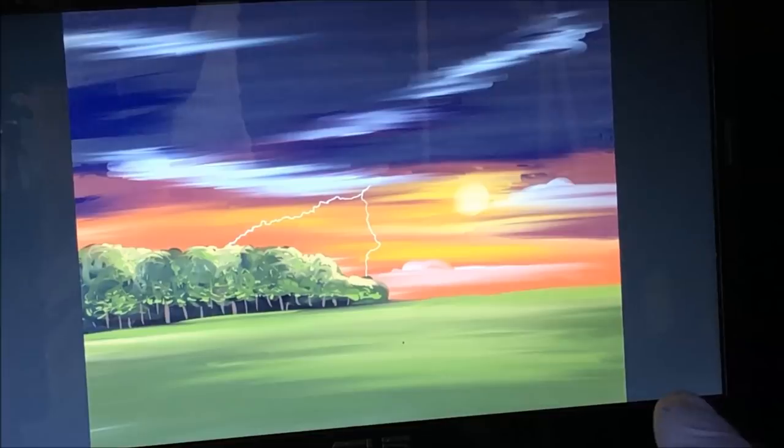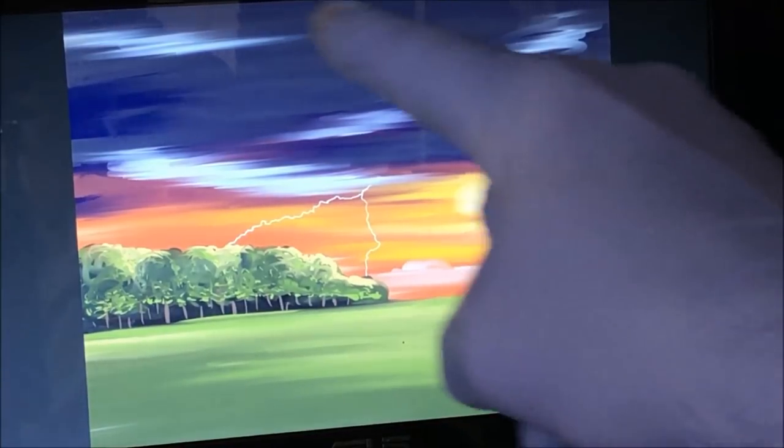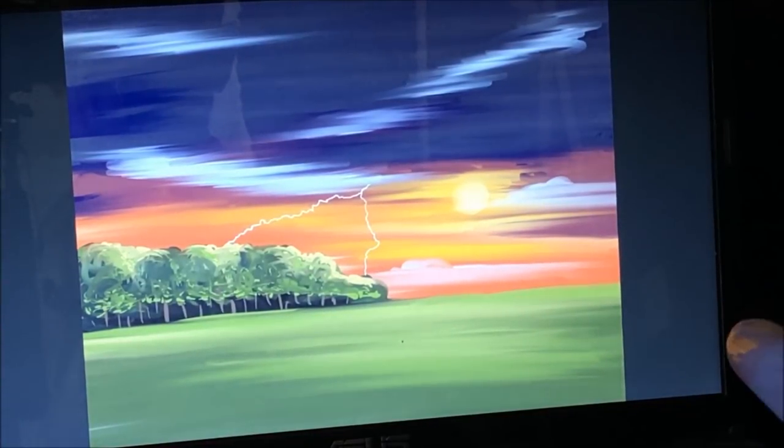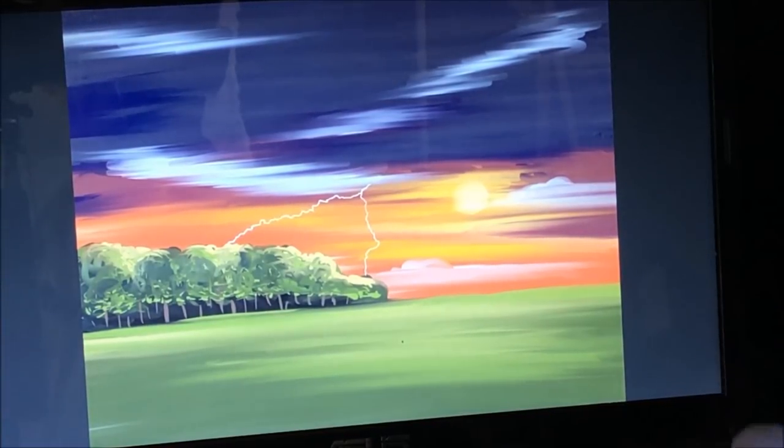So this is what I've designed on my iPad. I was looking for some kind of stormy sky and some afternoon sun setting, a bit of a field or farmland, some trees in the distance, and probably in the afternoon there's no rain but there's a bit of a crackle of lightning in the sky.